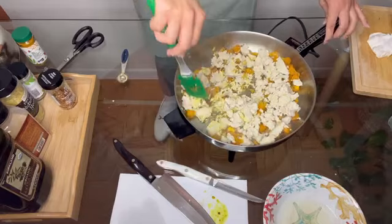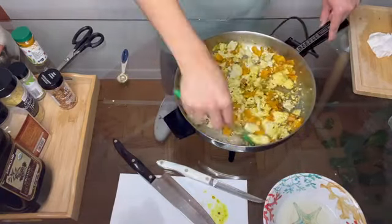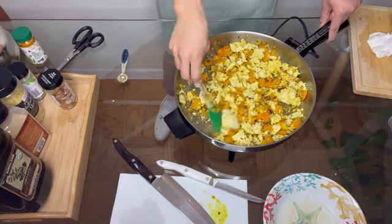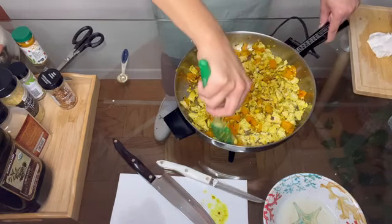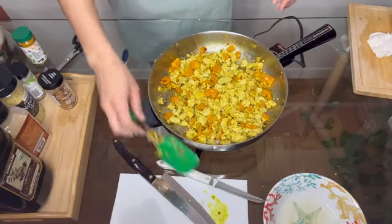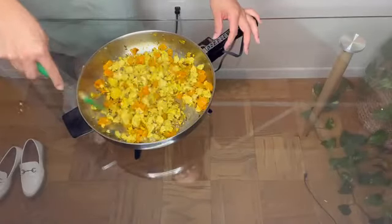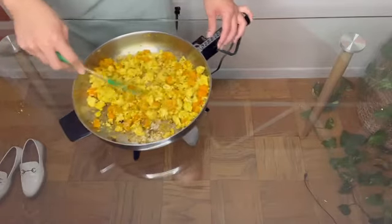Once all of your tofu is in the pan, begin to stir and mix everything together really well, breaking up any remaining larger pieces with your spatula. This may take a few minutes, so be a little patient while everything comes together. Once your desired piece size and texture is achieved, turn your pan to low heat and continue to cook the tofu for about three to four more minutes while you clean up. Give everything a good toss right before serving and enjoy!